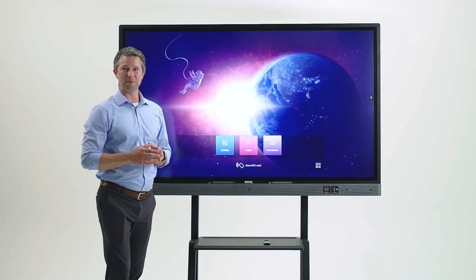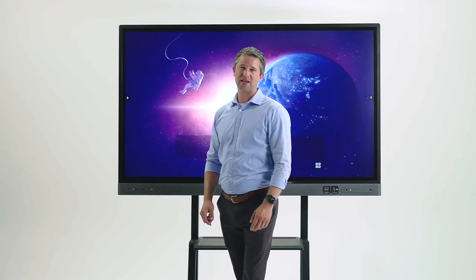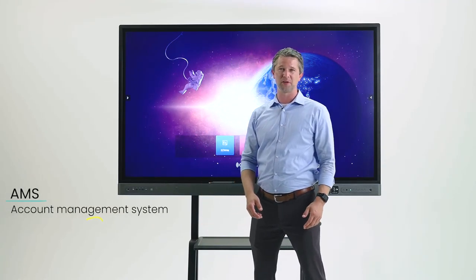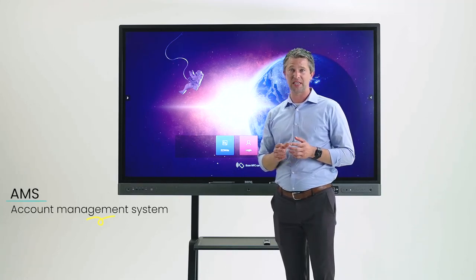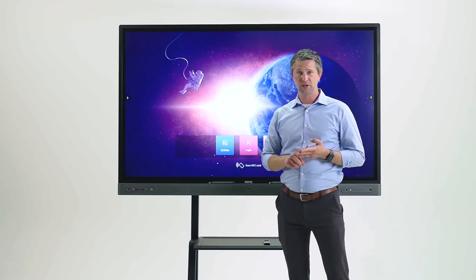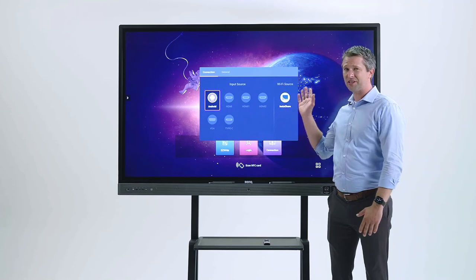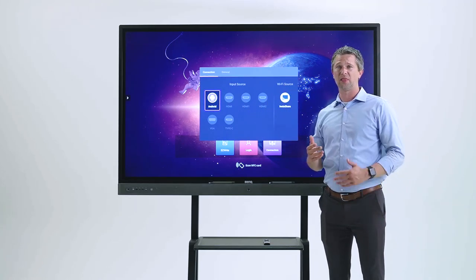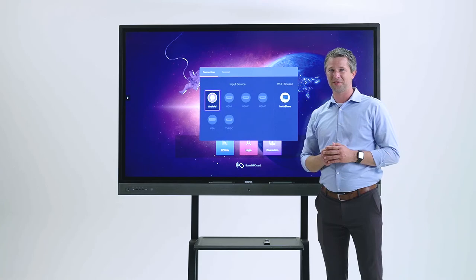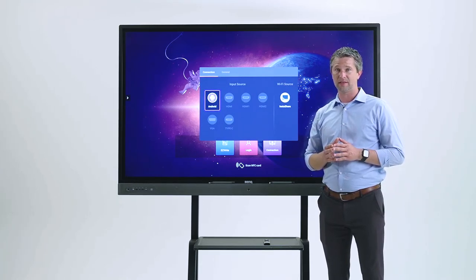BenQ's account management solution, BenQ AMS, allows schools and organizations to add and create user accounts for their BenQ board. Once you create user accounts — which can be done using Active Directory, Azure, or Google Workspace — users will be able to log into any BenQ display on your campus. One of the reasons for the login is security. As you can see, we've taken away many of the menu options and restricted them so that students, for example, can't do anything disruptive to delay the start of class.